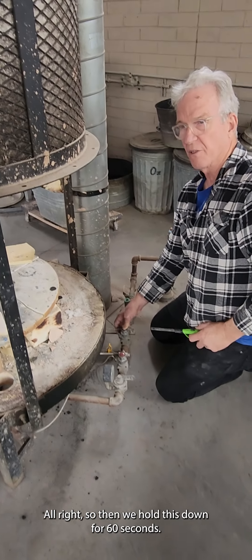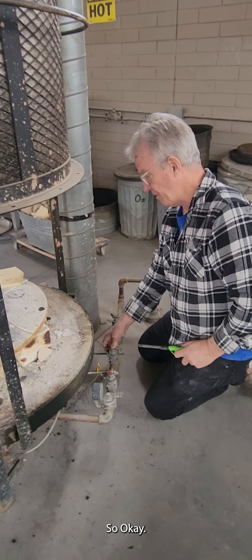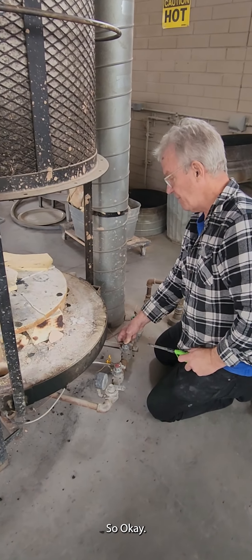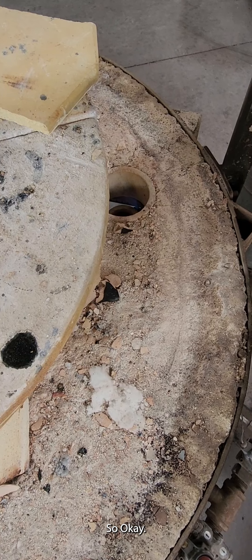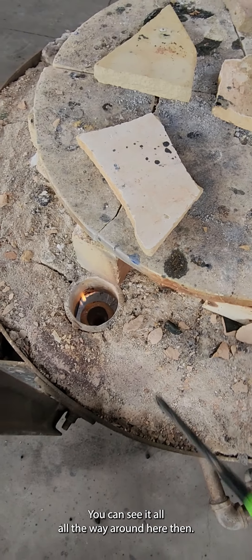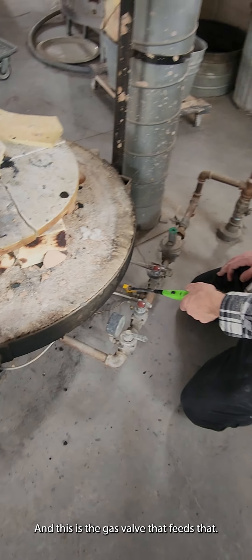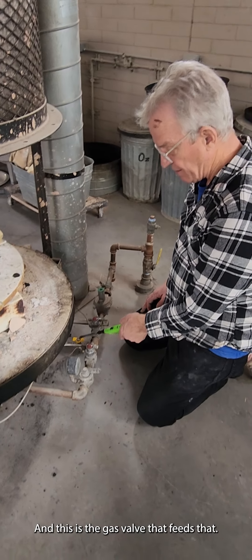We hold this down for 60 seconds. The pilot ring is now lit — you can see it all the way around. And this is the gas valve that feeds that.